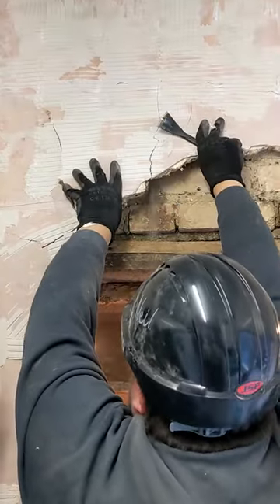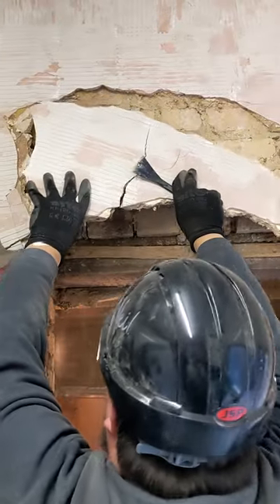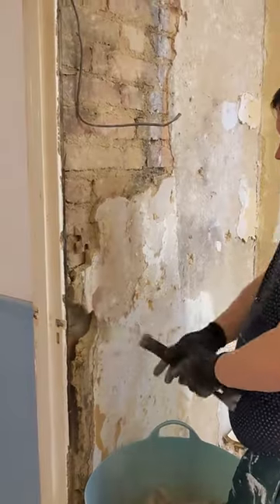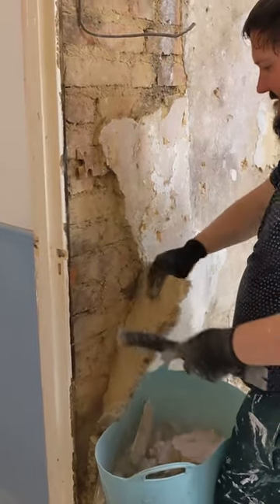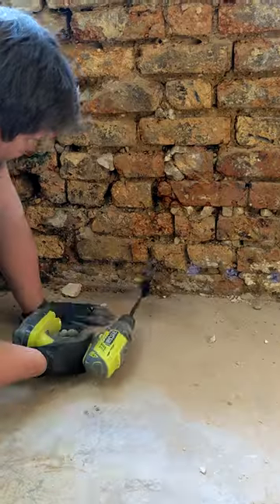There were plenty of challenges in our renovation. The first one was the diner had quite bad damp problems in the back walls, so we had to deal with all of that underneath the plaster before we even thought about making it look pretty. We discovered that when we started stripping off the walls — the plaster was just falling off in our hands and it was wet — so we had to do a lot of damp proofing work at the back of the house, which slowed down the renovation a lot, with a lot of experts brought in.